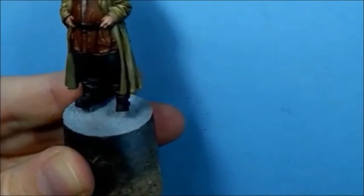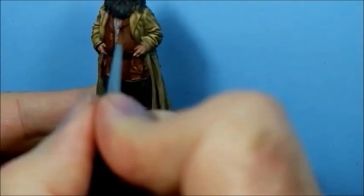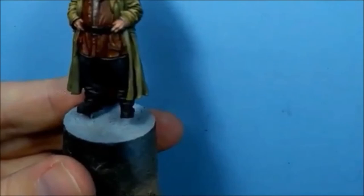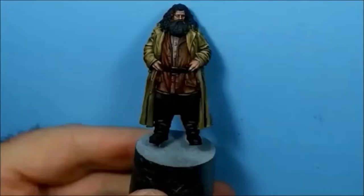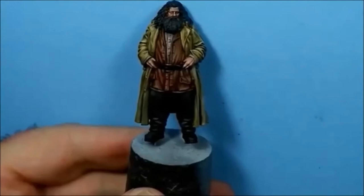A little bit too much there, so I'll dip my brush in water and take it off - just pull it out of the way, let it dry, and then go back and do it again. I'll do another coat and wait for it to dry.